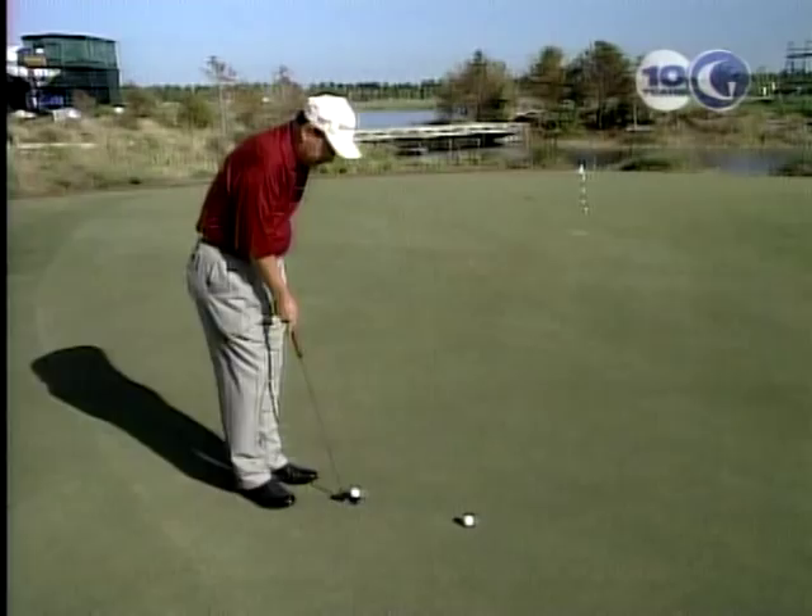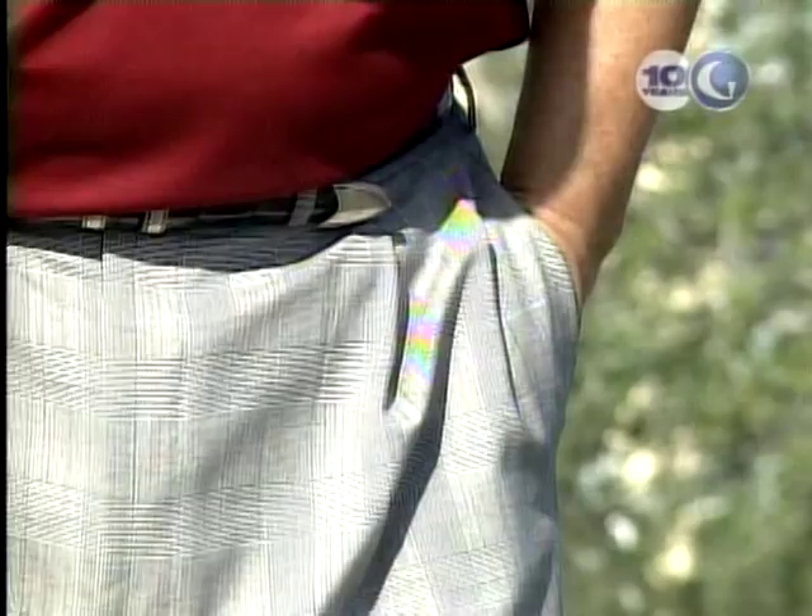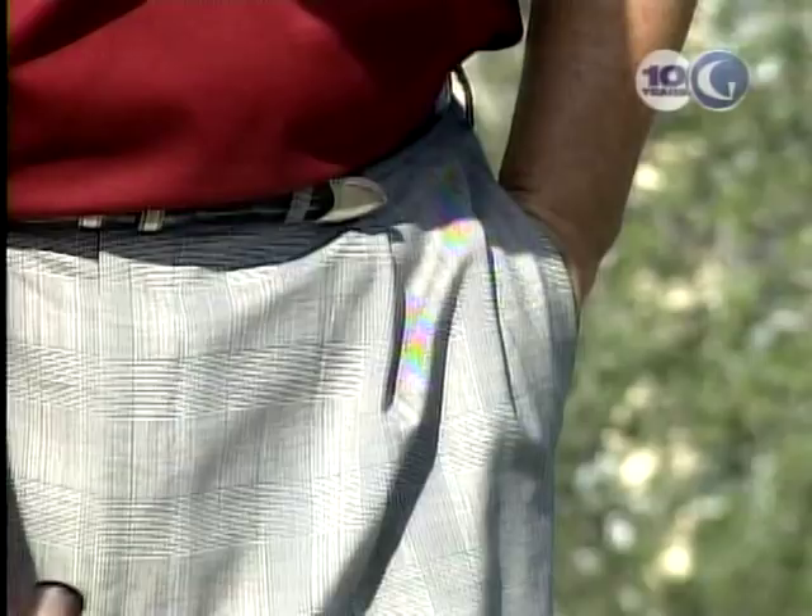How do I create that good pendulum action and make that putter travel the same distance on either side of the ball? I'm going to give you a great drill on how to do that. You stick your left hand in your left pocket, grip the putter just in your right hand, and hit some putts with just your right hand and your right arm.